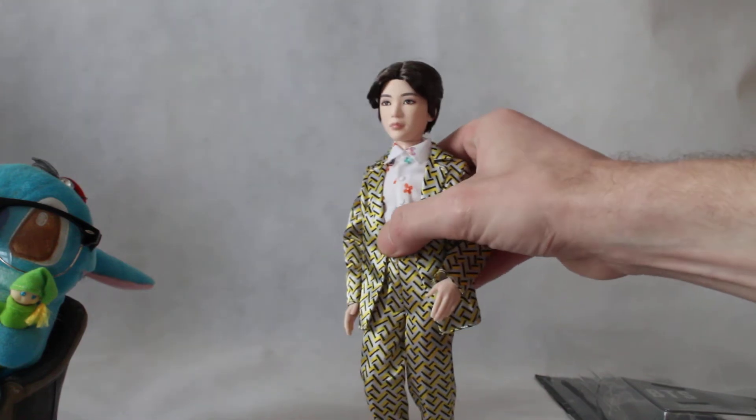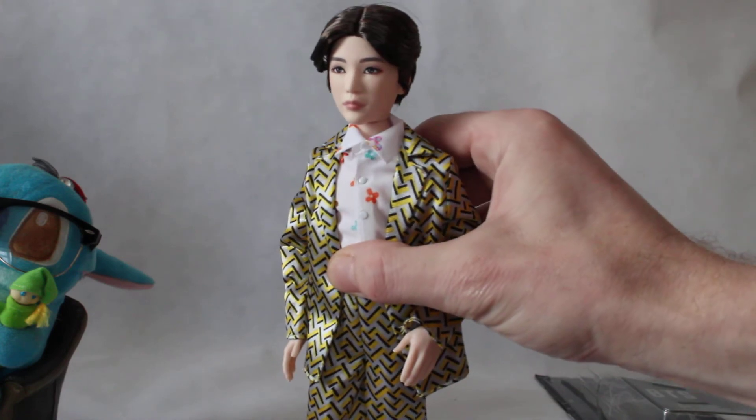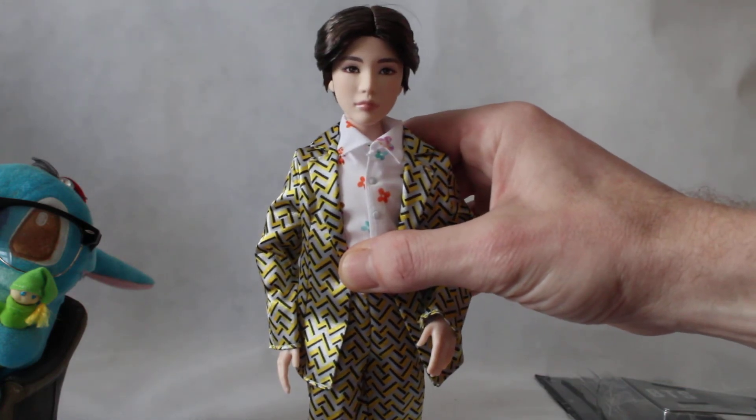I think he looks really good. We've got one more doll to go and then we've got the house set. Anyway, thank you for watching. I hope you like it. Bye!